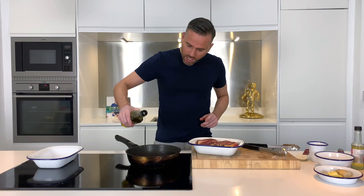So the first thing we're going to do is actually sear these off in a really nice hot pan. We're going to add a good splash of oil and just take these and get them into the hot pan and sear them on every side.